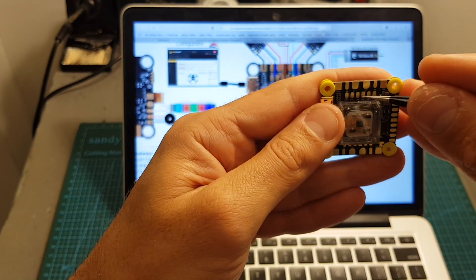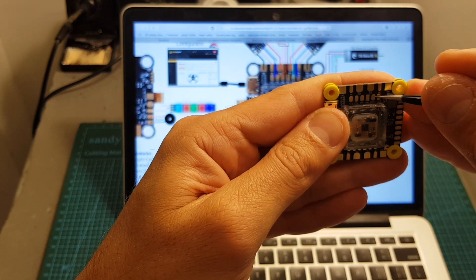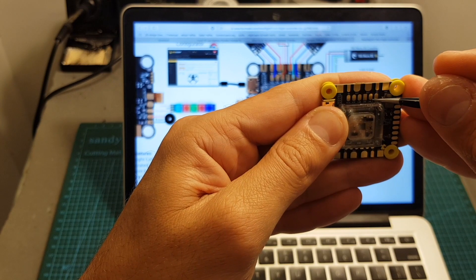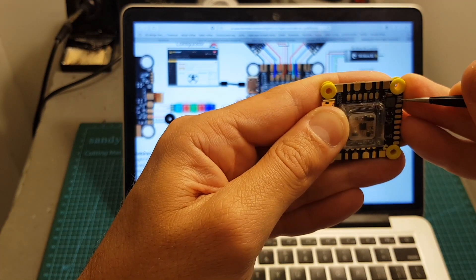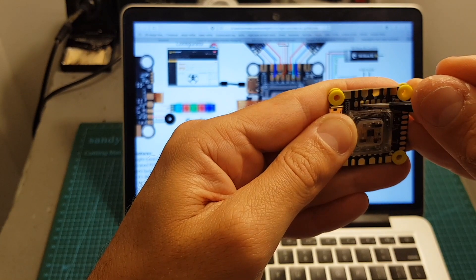On the top we have the camera pads. The right pad is the camera control pad, which lets you simulate the controller of the camera and configure its settings. Then there's the ground, the camera voltage pad (which gets either plus 5 volts or battery voltage), and the video in pad.